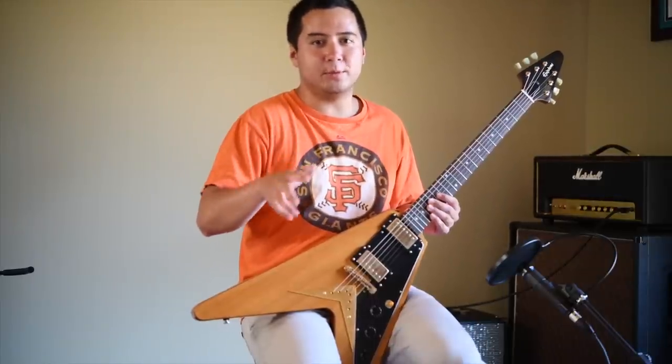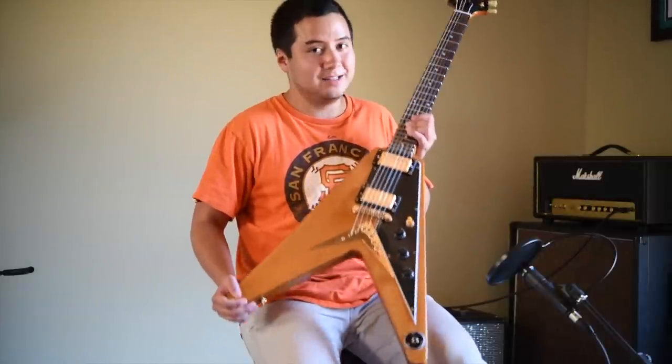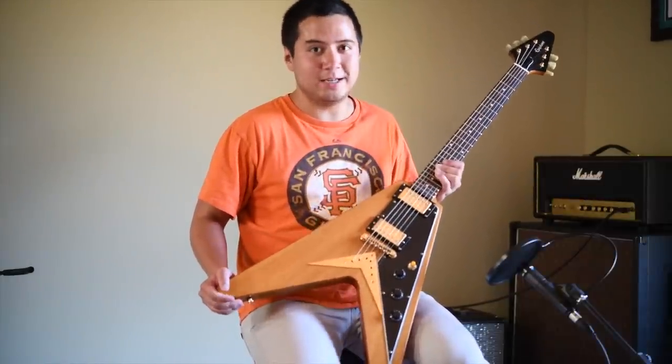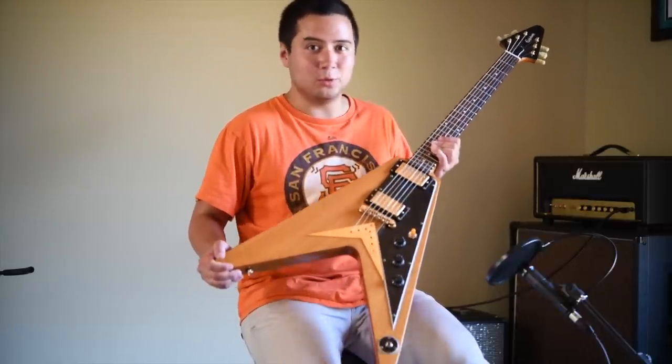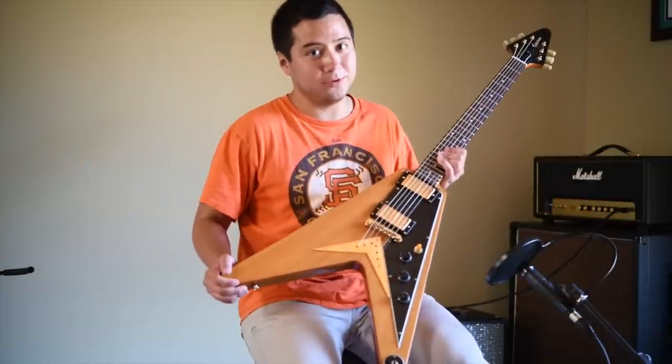Now to what I think most people will consider a pro of this guitar, and that is its instant eye-catching design. This guitar looks cool, and considering the musical landscape in 2018, I haven't seen that many popular players play Flying V guitars. I think if you brought this out to a local club or a local show and you plugged this in, a lot of people would turn their heads.